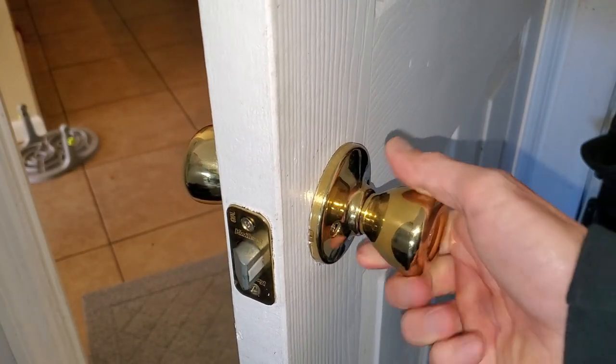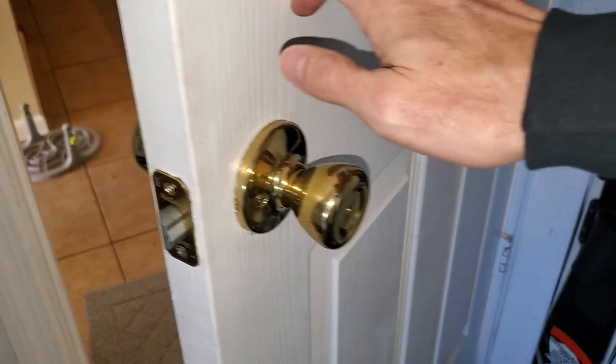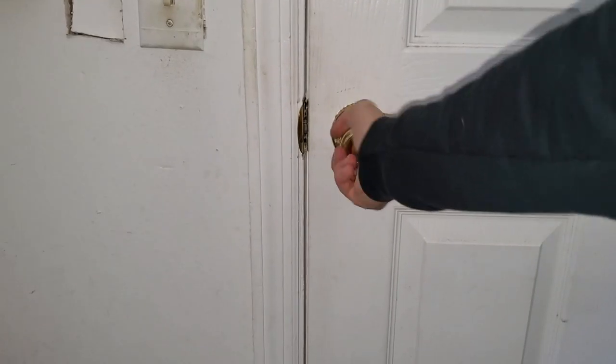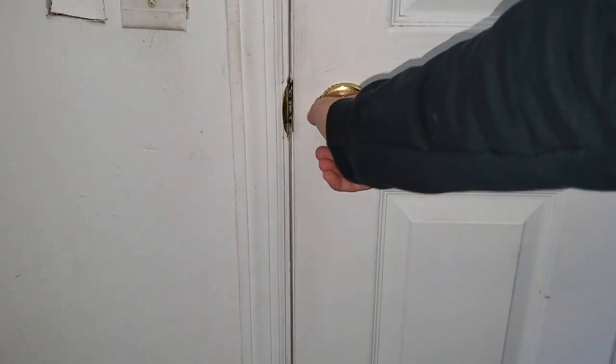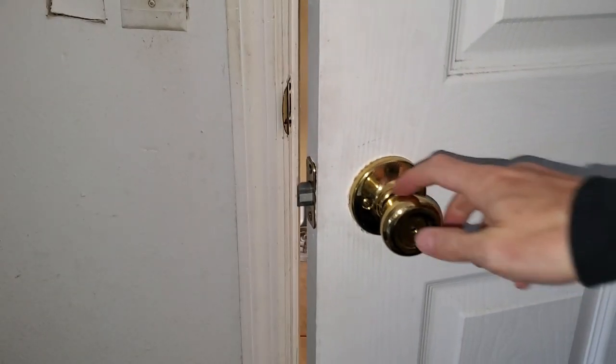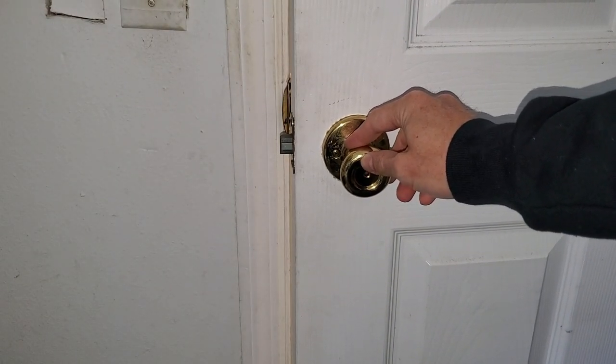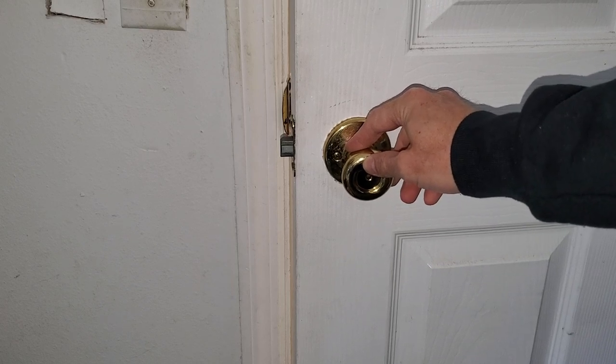And voila, our doorknob is fixed. If this video helped you please give me a thumbs up and go ahead and subscribe to my channel for more content. It helps me a lot. Thank you very much. Take care.